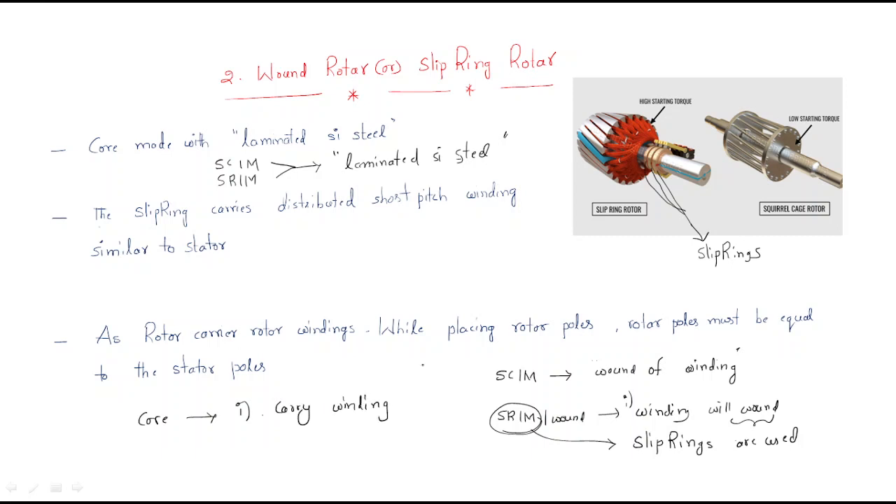The core has two purposes: first, to carry the winding — the slots in the core carry the winding — and second, to provide a path for magnetic flux. This is the same as in transformers, which also have a primary core and secondary core for carrying the winding and for magnetic flux.